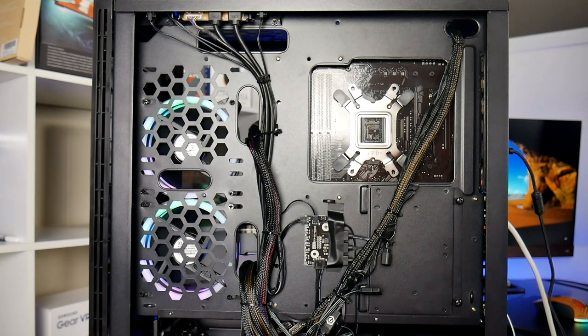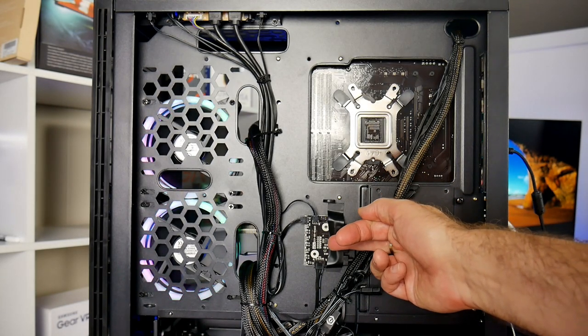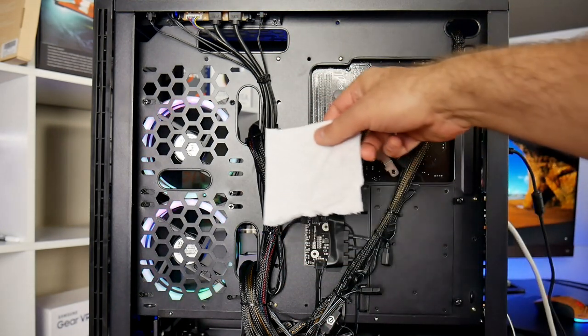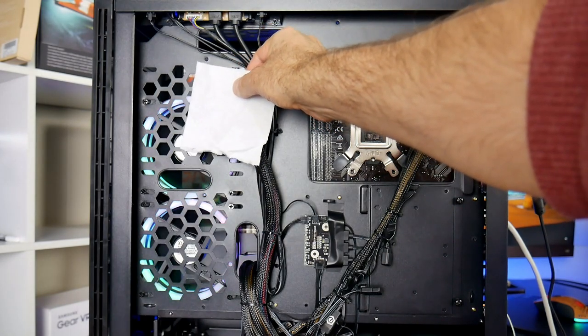The cabling behind the motherboard is very neat and you have the RGB control box taped to the case. There are two fans expelling hot air from inside the case through a side air vent, but unfortunately they do not move much air at all.